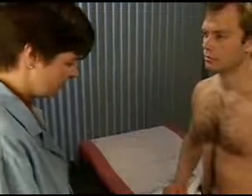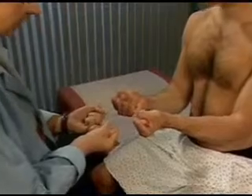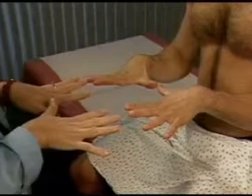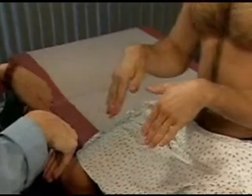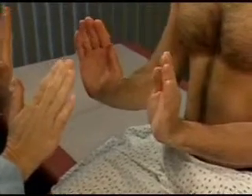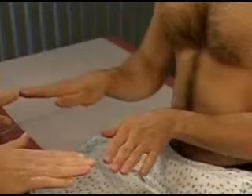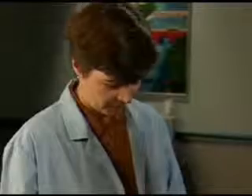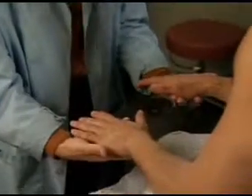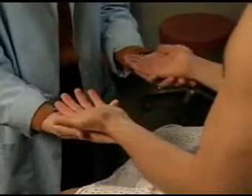Check range of motion in the patient's hands and wrists. Ask the patient to make a fist, extend and spread his fingers, flex his wrists, extend them, and move his hands laterally and medially. Inspect the patient's hands and wrists, noting any swelling, redness, nodules, deformities, or muscular atrophy.